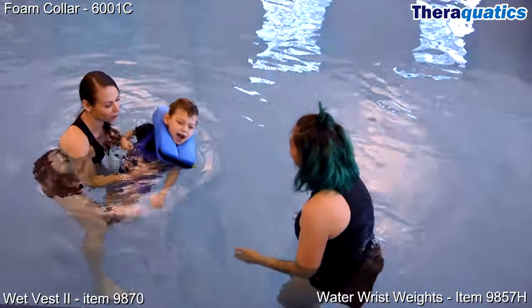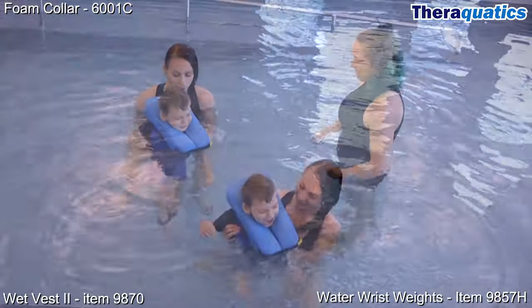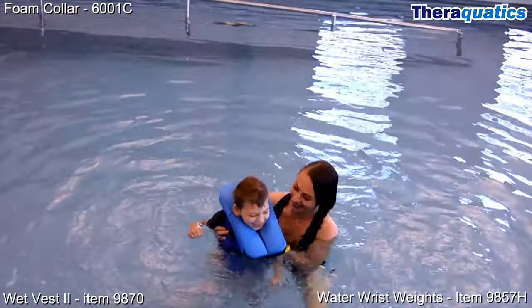Terrell absolutely loved the freedom of movement with the wet vest in combination with the foam collar. He was super excited, giggling, and he was trying to move independently.